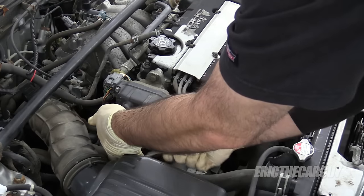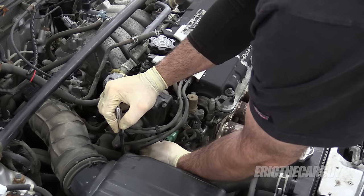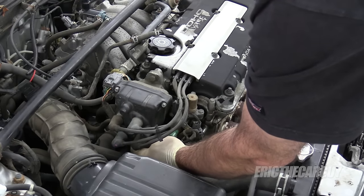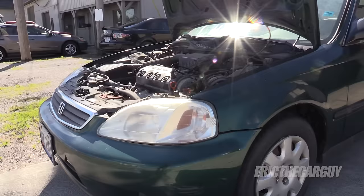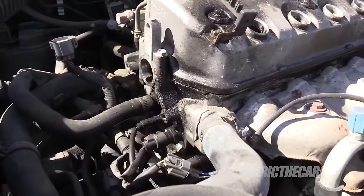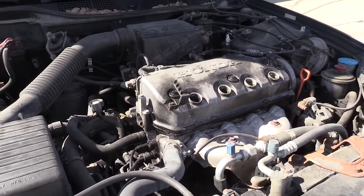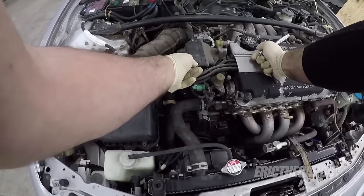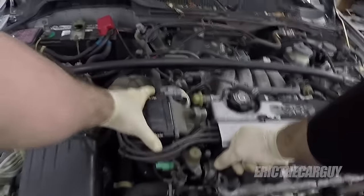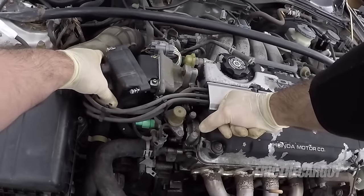Step one is going to be to remove the distributor cap, which is held on by those eight millimeter fasteners — there's one up under here. I've already had this apart because I've already replaced the ignition coil with one I borrowed from my other car, the '99 Civic. This Integra will share parts with a Civic of the same vintage. Make sure the screws come all the way out. When you take this off, try to take it straight off and then off to the side.